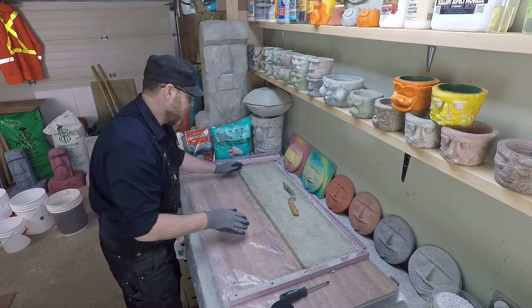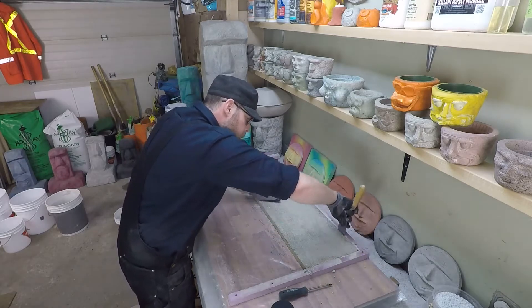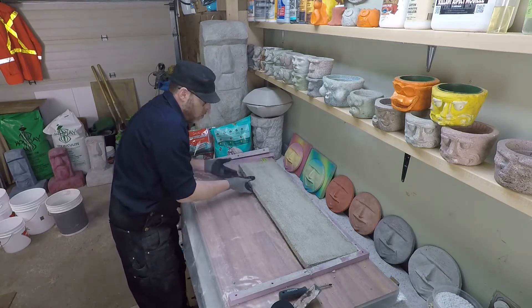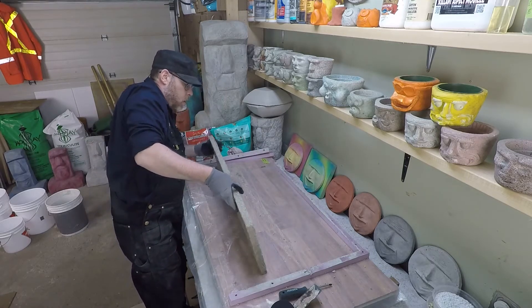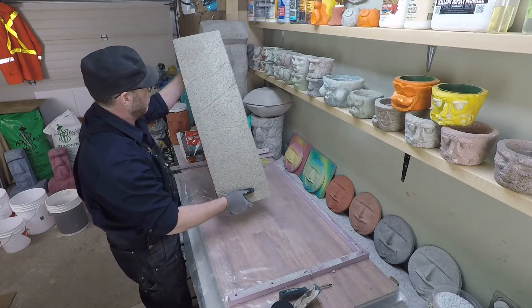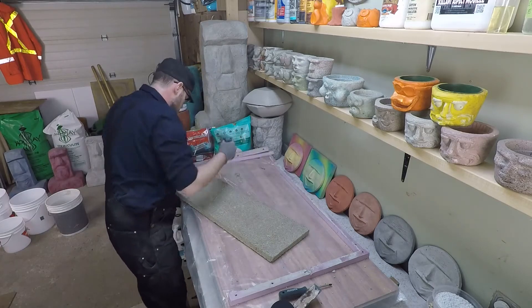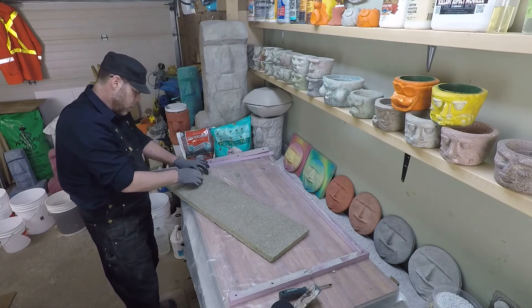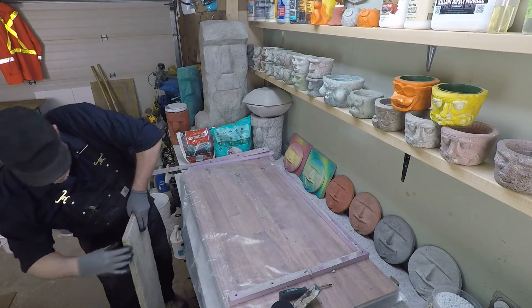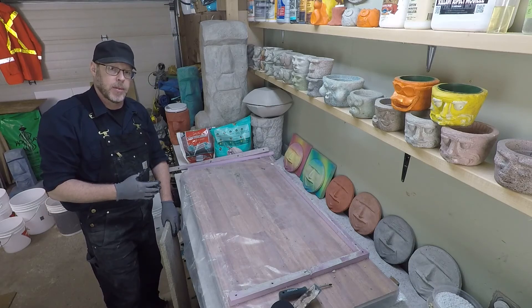I could see this one breaking. It's not bad at all. I'll let this sample sit aside for a full month, and then we'll weigh it, and then we'll break it and see how much weight it was able to sustain before it broke.